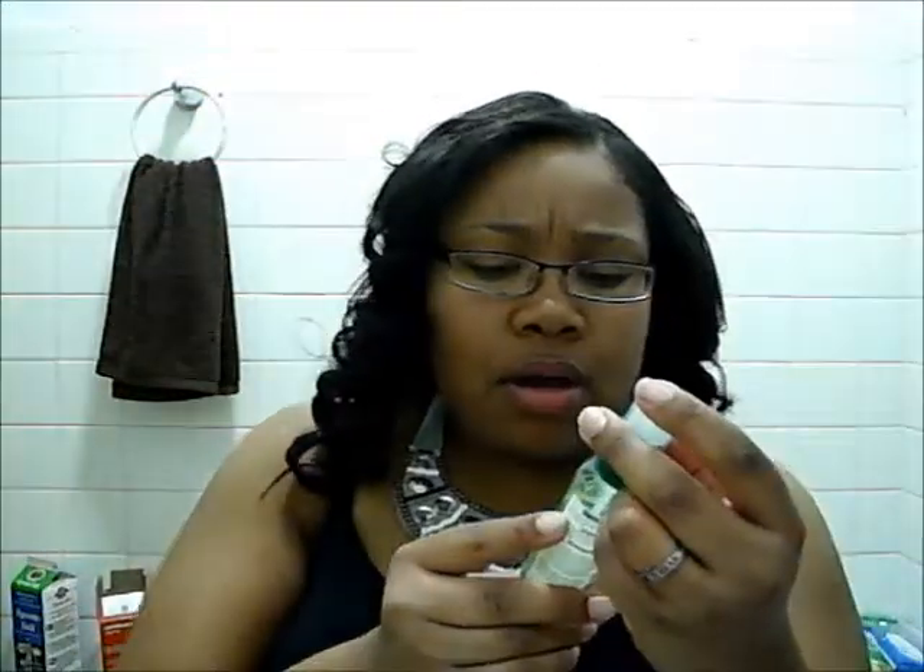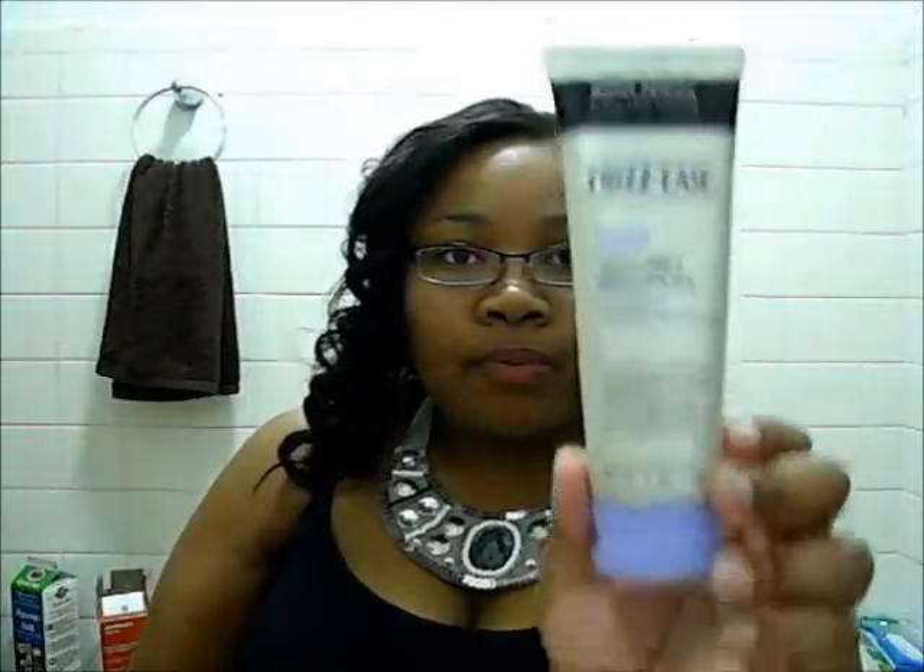For the edges I used just a tiny pin drop of the Garnier Fructis Glistening Drops, and for the flyaways I used my John Frieda Frizz Ease Secret Weapon Flawless Finishing Cream. I spiral curled the hair, and for maintaining it through a long day I put it in flexi rods overnight so I didn't have to keep applying heat.